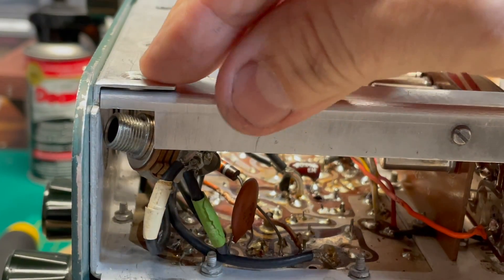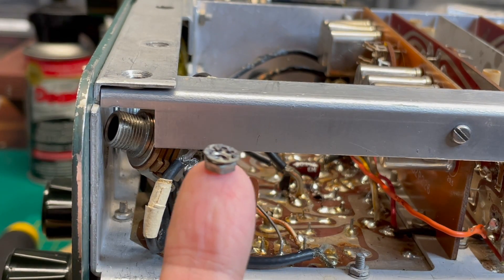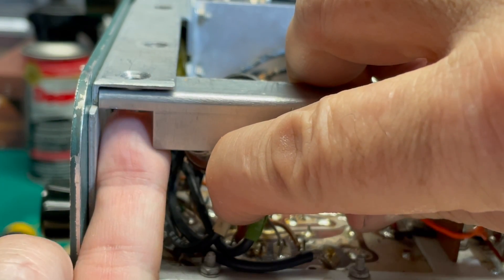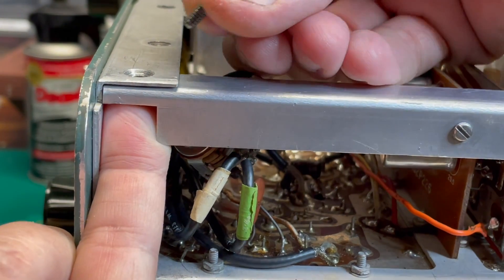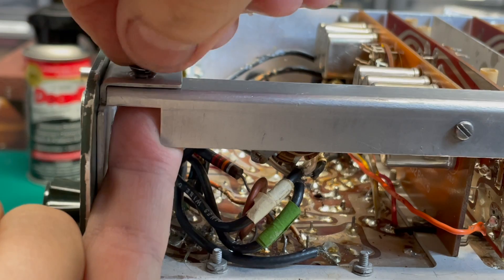Getting these two screws back in place on either end. I take the nut and the lock washer, put it on my pinky, and then shove it right up against the hole, making sure it's centered, and it just threads right in place.